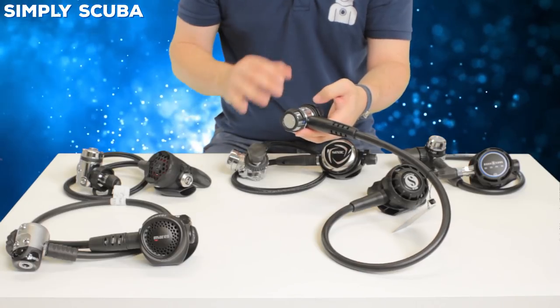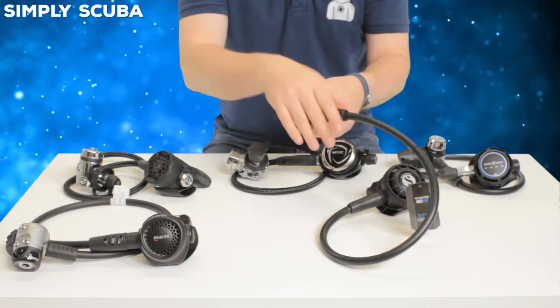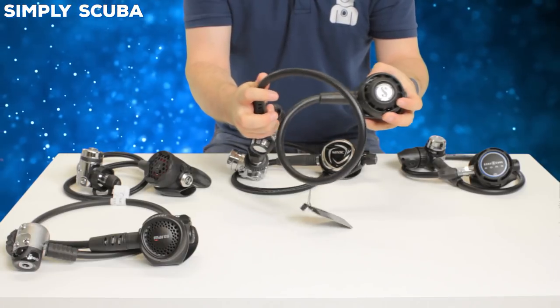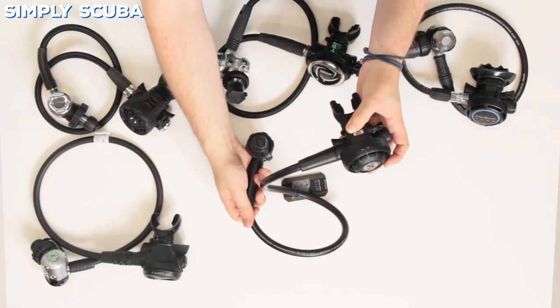All of these regulators here are suitable for cold water diving but this one has improved its performance since its predecessor. It comes as standard with a traditional rubber hose — very reliable, very tough and useful, but they're a little bit heavier compared to the newer braided hoses that are coming out on the market.